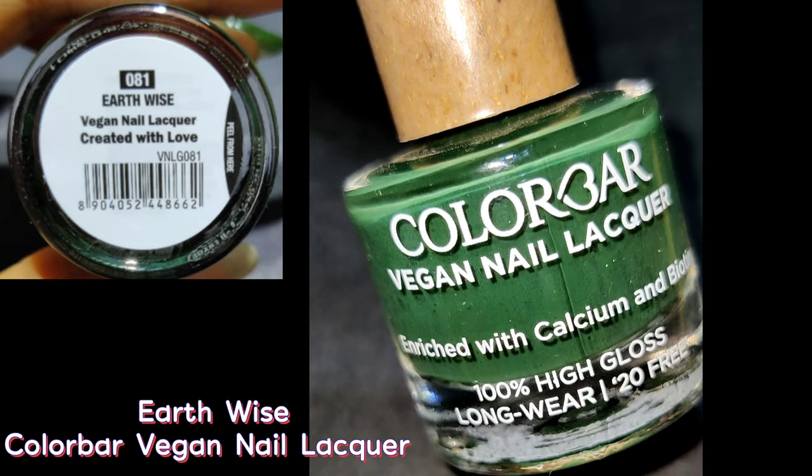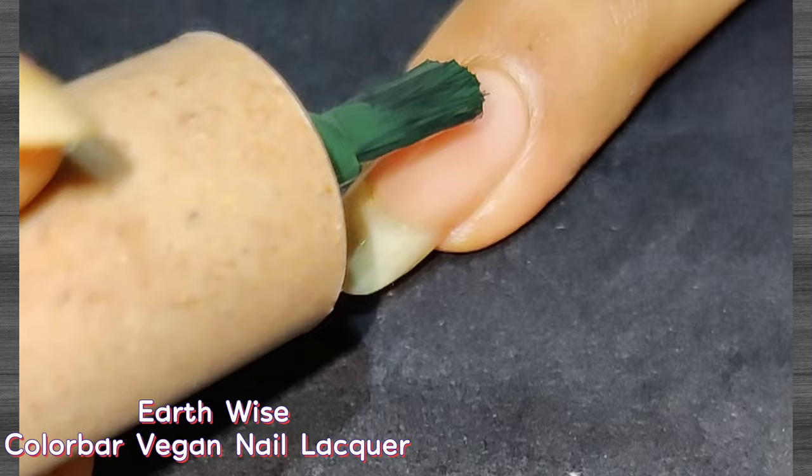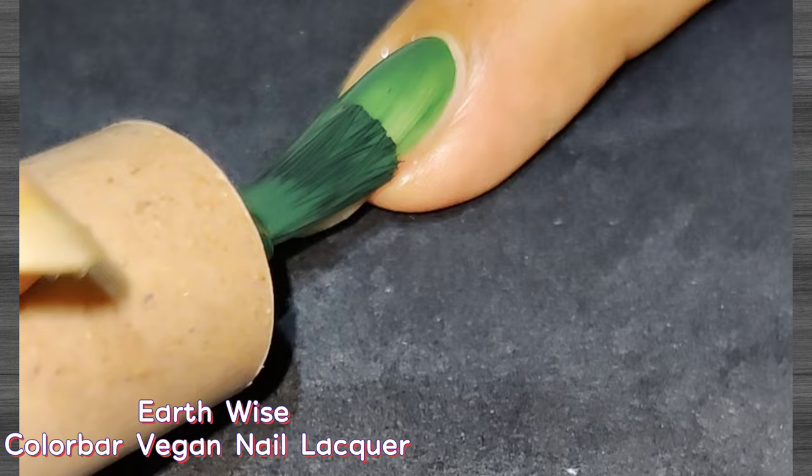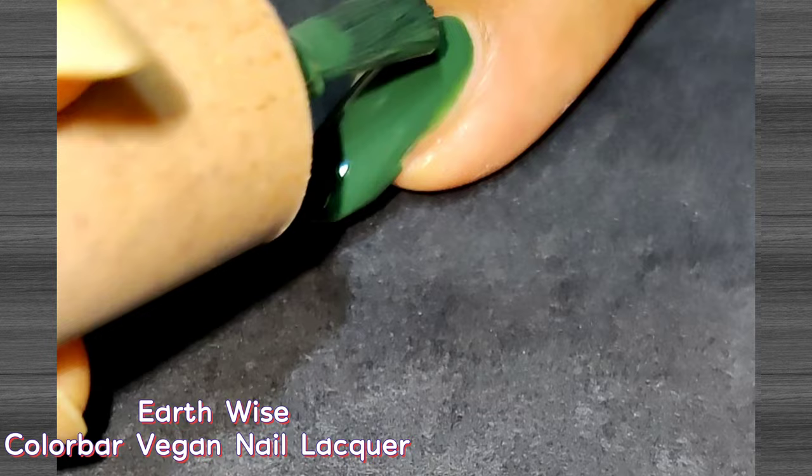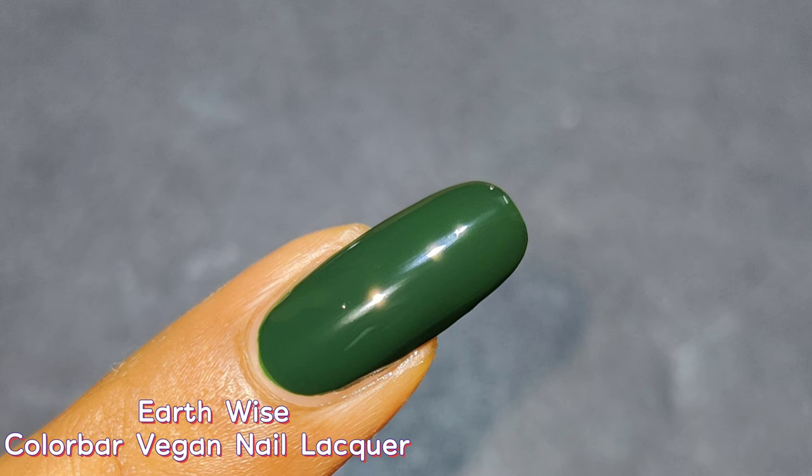Next up is a beautiful deep green shade called Earthweiss. While looking at the color I expected a thick consistency, but while applying I found it very thin and watery, so two coats were needed for opacity. The glossy finish is quite amazing. This deep green shade is perfect for the cloudy rainy season and also suitable for winter. If you love dark colors on your nails, give this a try.